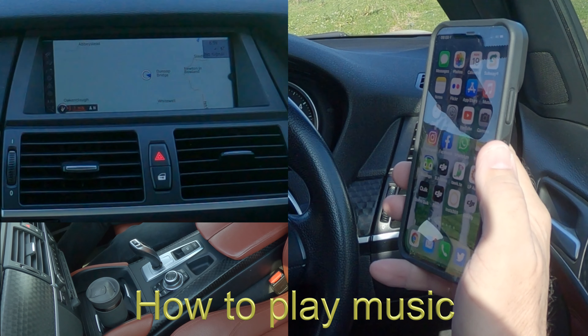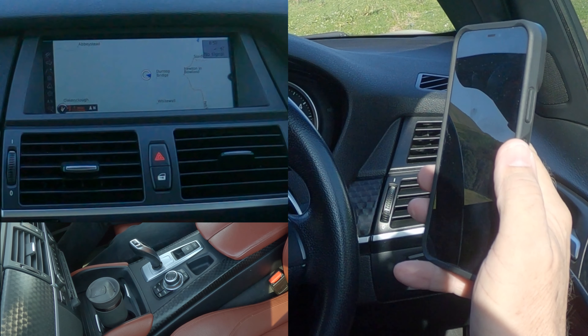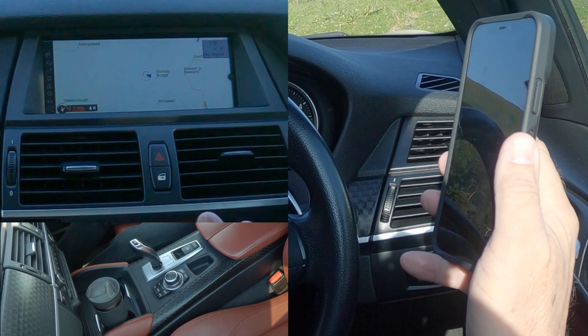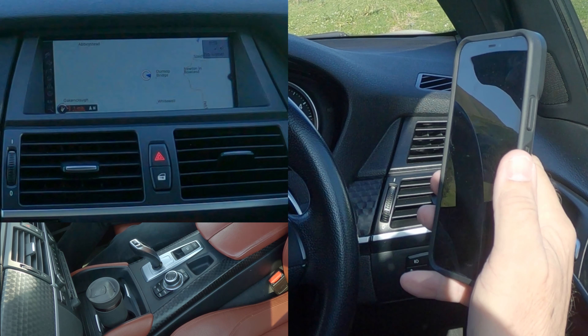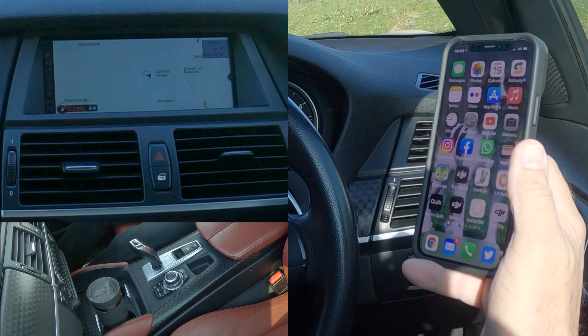I'll show you how to stream music from your phone through the Bluetooth audio system in this 2013 BMW X6. This isn't straightforward — whoever thought of this wants a good hiding, for want of a better phrase.